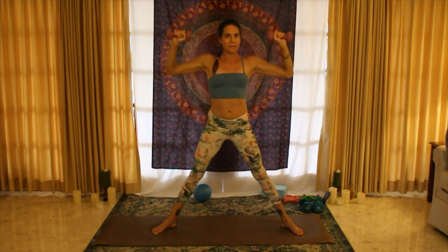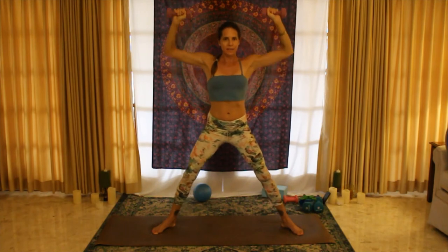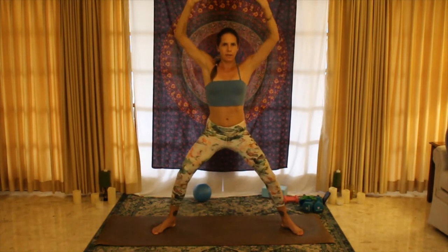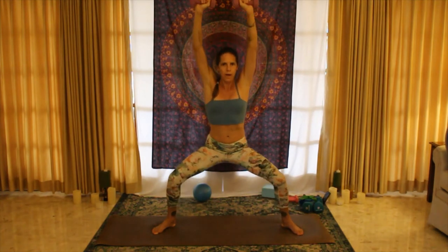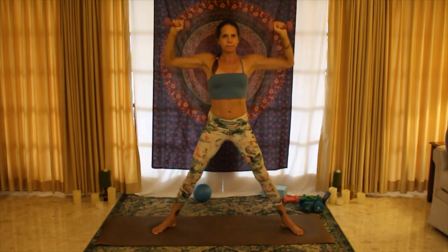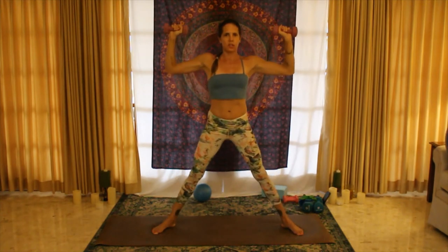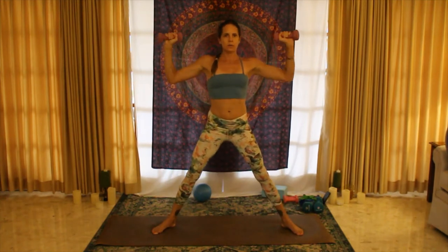My heart rate is definitely getting up there — starting to get hot, starting to create some warmth in the body. Everything about this class is designed to be efficient; we're doubling up. You're getting hip opener here while you're getting glute and leg work while you're getting upper body work. Last one — come to goddess position and then we're going to do chest presses inward: closing and opening the door.